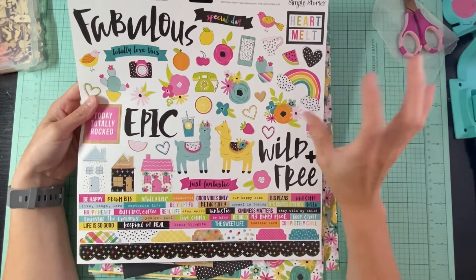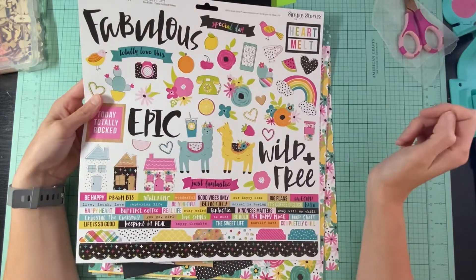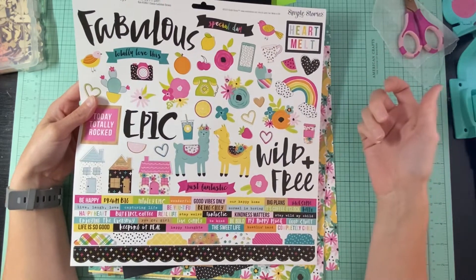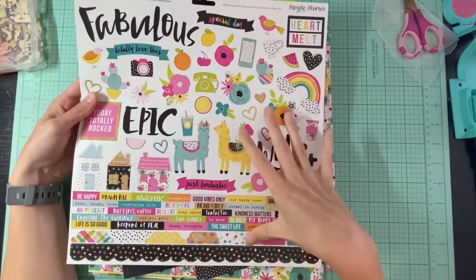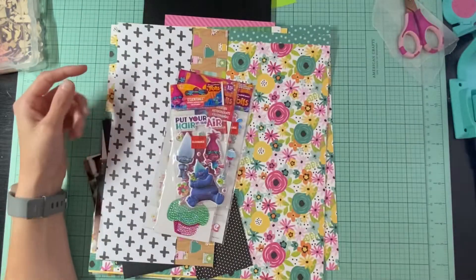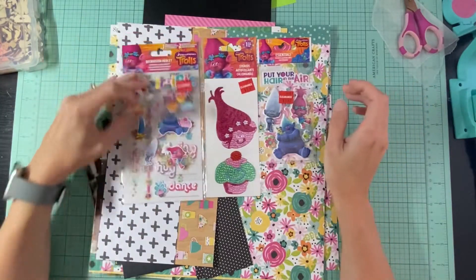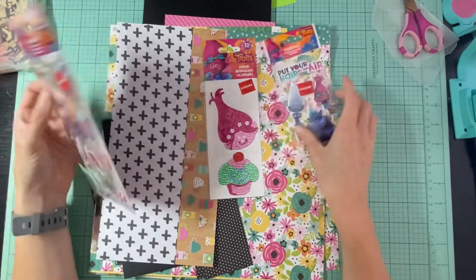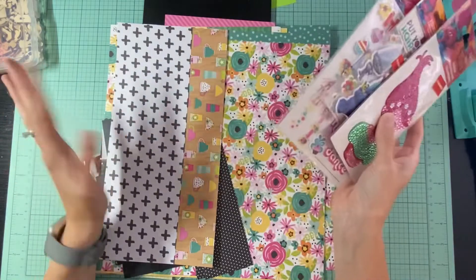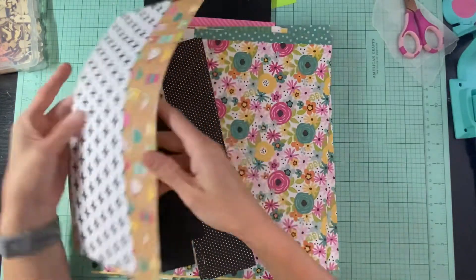I have a couple of layouts that involve a troll theme - Trolls the movie. We went to a troll's birthday party and my mom is wearing these troll's glasses. That's what inspired me to pair this, because I have this sticker sheet but I also have this pack of troll stickers. I want to use some of these on these pages and I thought they went really well with this color scheme.